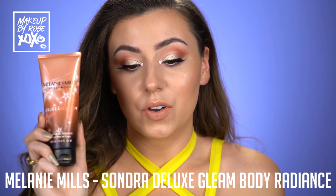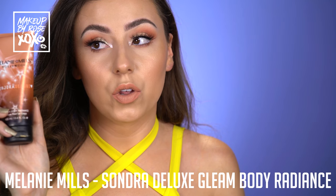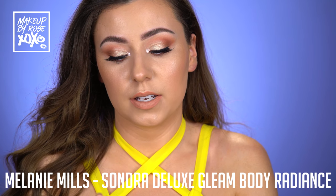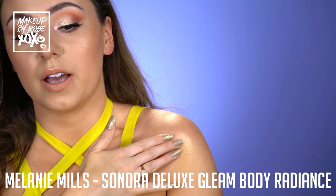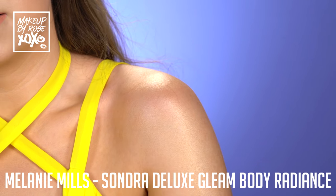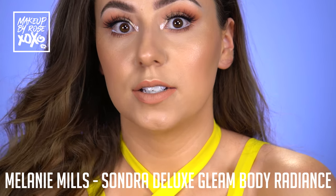One more quick little thing for you guys. This is the Melanie Mills Sondra Deluxe Gleam Body Radiance in the shade Peach Deluxe. I know that we want to look extra when we're going to prom. So I highly recommend this. I'm going to pop some on really fast — just a little bit because I have my dress on already. It just makes your skin look so gorgeous. You look like a golden goddess. This shade is really good for all skin tones too — this is my favorite shade. Is it extra now? Is that an extra prom shoulder? So pretty — definitely check this out.